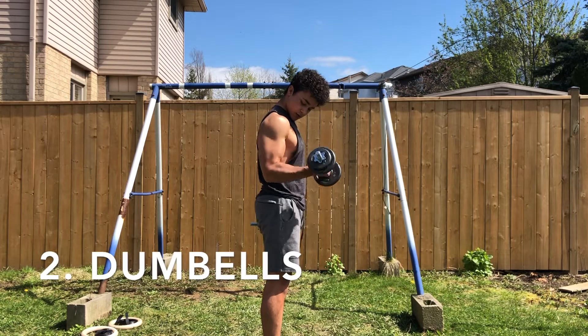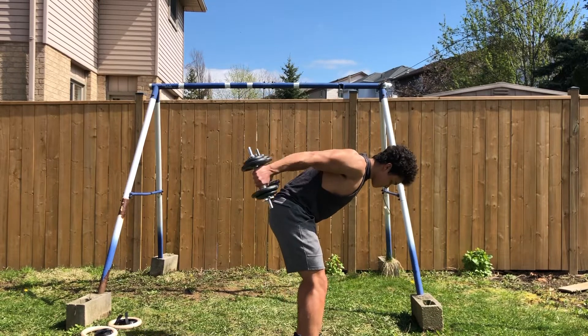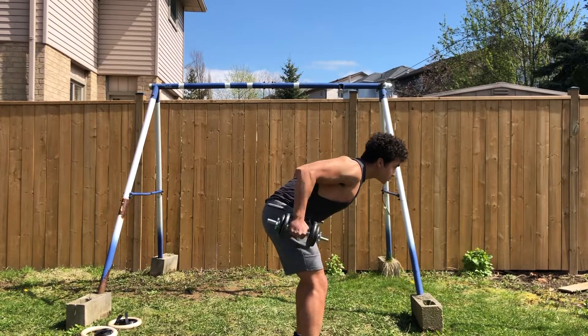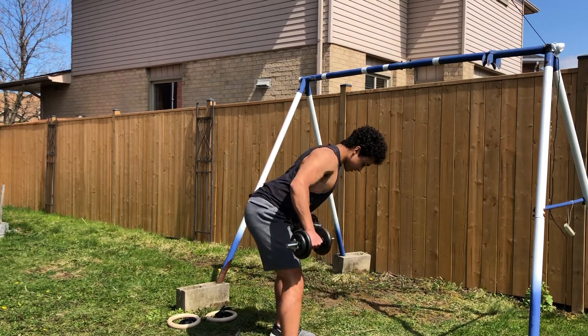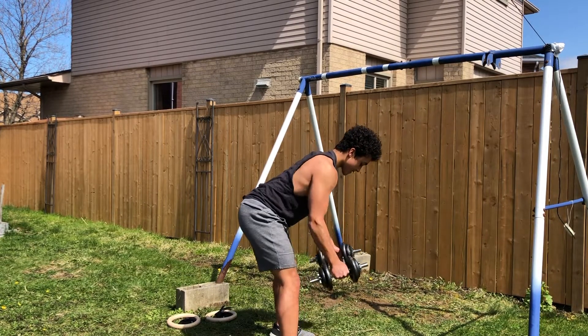The second home workout equipment I want to get into is dumbbells. Since dumbbells are free weights, there's a variety of exercises you can do to target different muscle groups. Just like the rings, you can do rows, rear delt flies, and many different back variations.